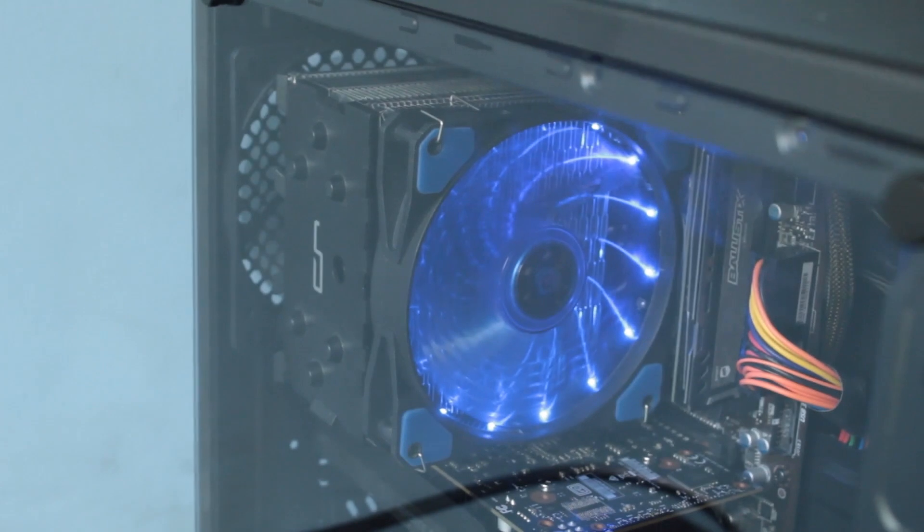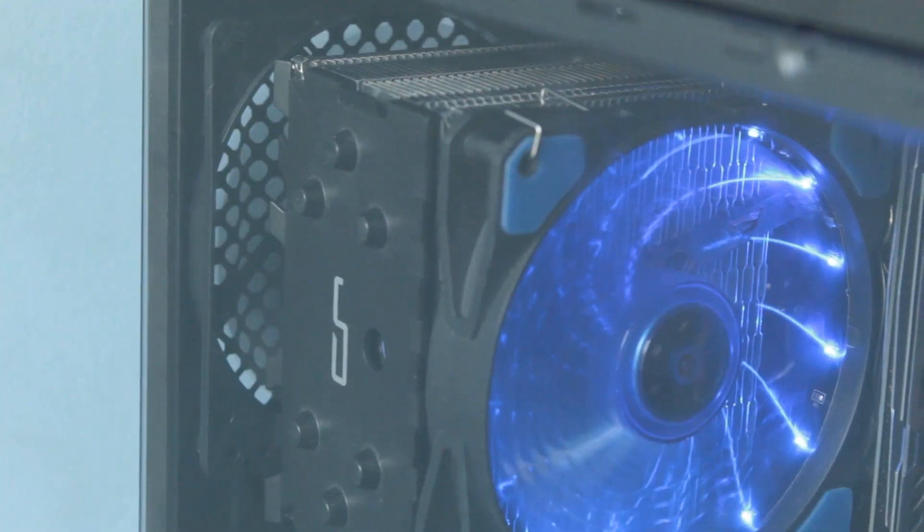On the compatibility side of things, you can fit up to three 3.5-inch drives, two 2.5-inch drives, and one 5.25-inch drive if you want. The CPU clearance is 151 millimeters, which gives you enough options for a good tower cooler. The PSU clearance is listed at 170 millimeters, although it looks more like 200 to 210 millimeters in practice.